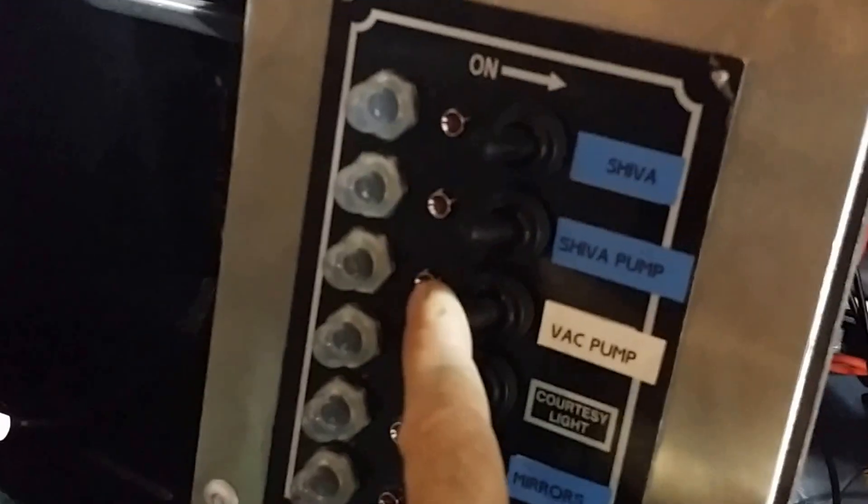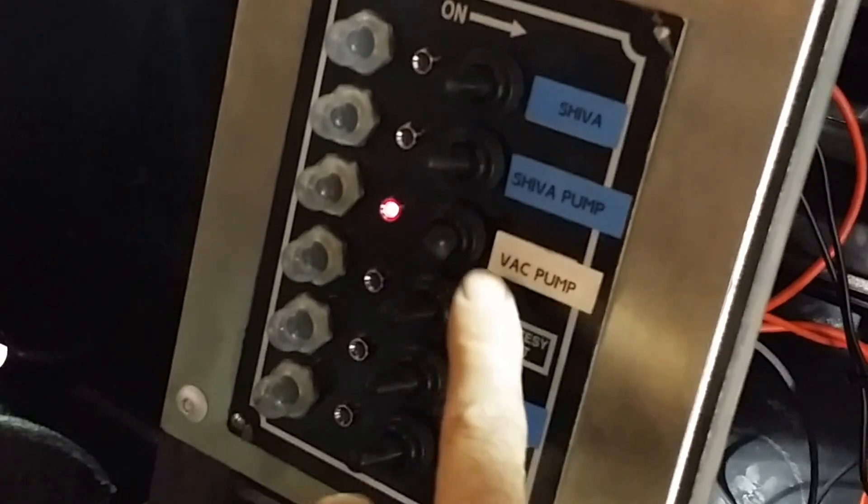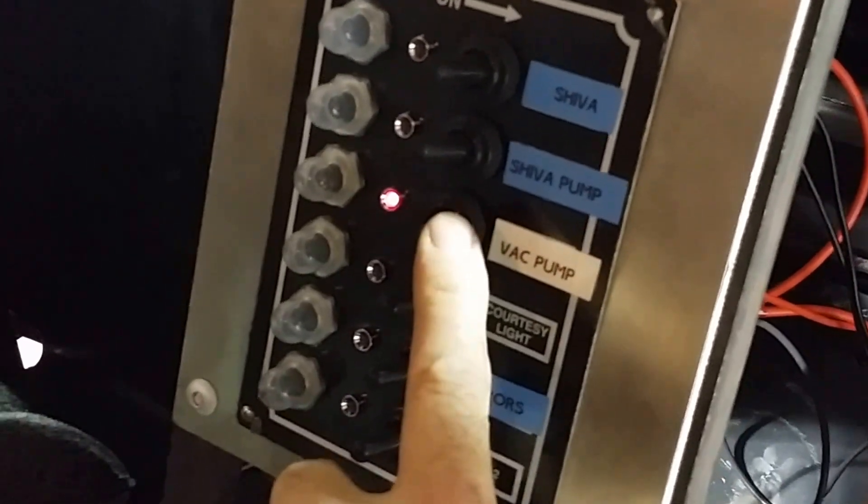I'll show the vacuum pump here. I don't have it hooked up to a switch right now — it just runs when I go. It's a little noisy; I need to put it on isolation mounts to quiet it down a bit.